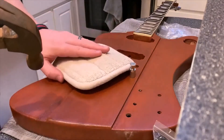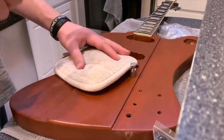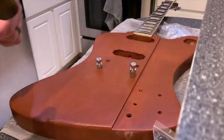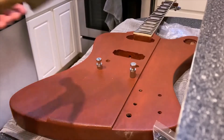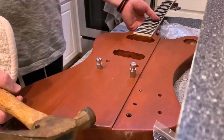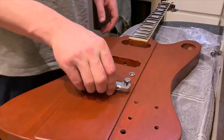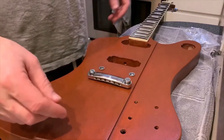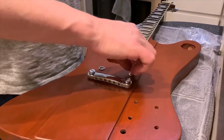I can't seem to locate my rubber mallet — that would probably work better for this — but I'm using the hammer with an oven mitt. I moved to a different spot to hammer in the tailpiece bushings and the bridge post bushings, and they went in just fine.